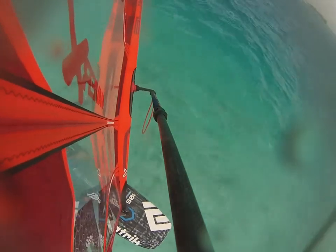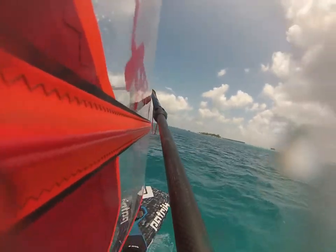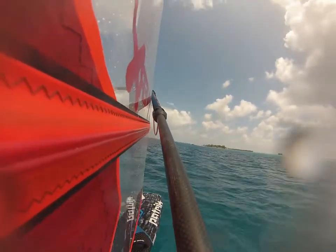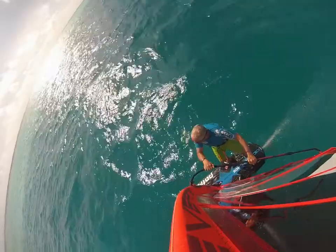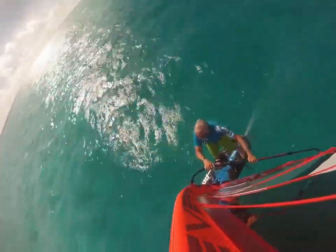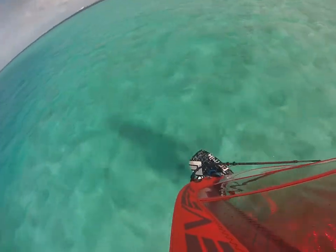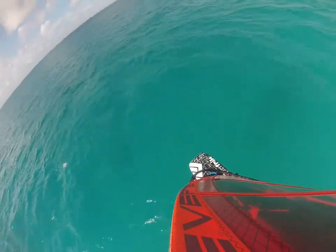Here I've duck-jibed the sail in quite light winds. With camber inducers and a 6.5 sail, and the board being quite small at 105 litres, the sail has blocked me a little bit, reducing my speed and meaning I'm having to pump back up onto the foil for a speedy exit from the jibe. This time it's worked a bit better and I've got the power on a little bit earlier for a clean getaway.